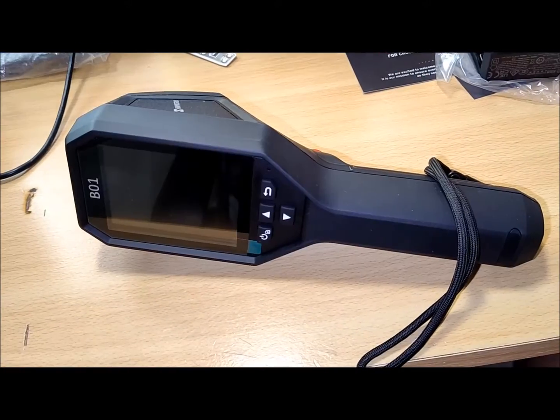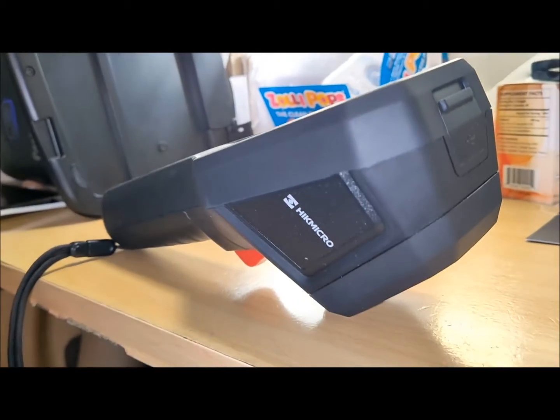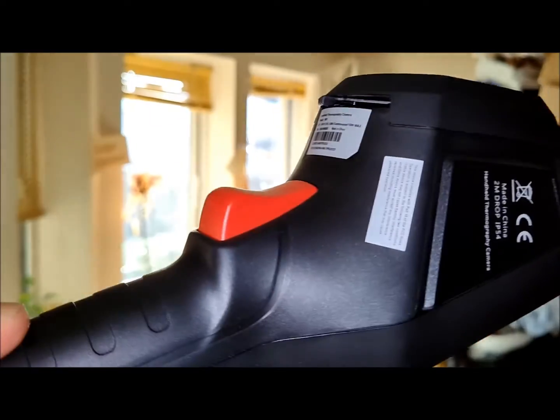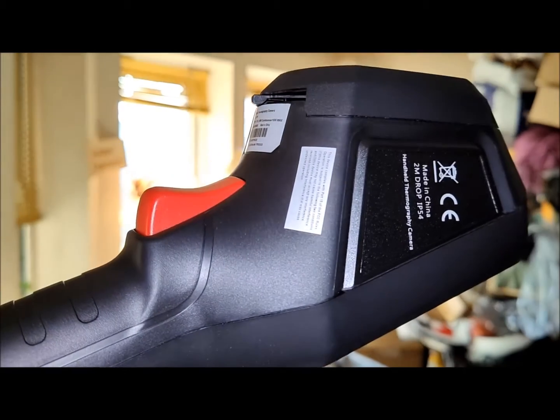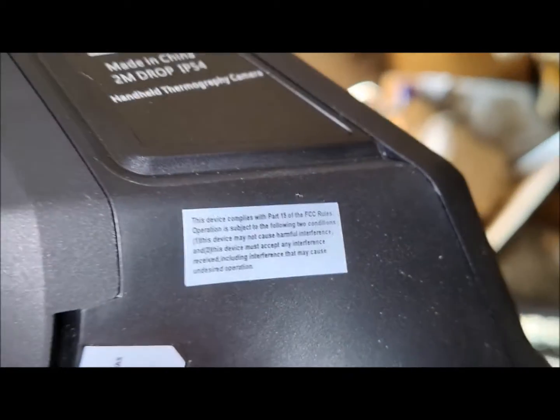The HIKMICRO B01 is a portable thermal camera designed for detecting small changes in temperature in real time. It creates clear thermal images with precision, displaying them on the screen. Notable features include live streaming, capturing images, and the option to mount it on a tripod.